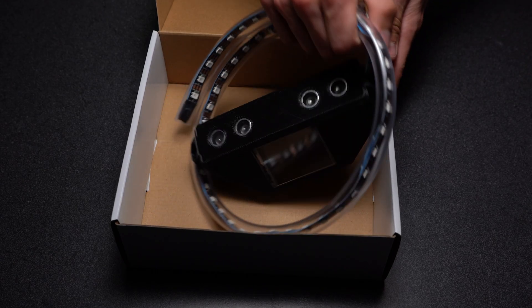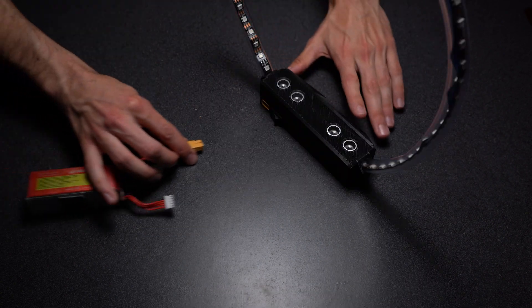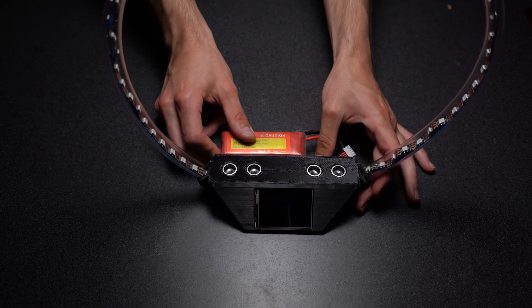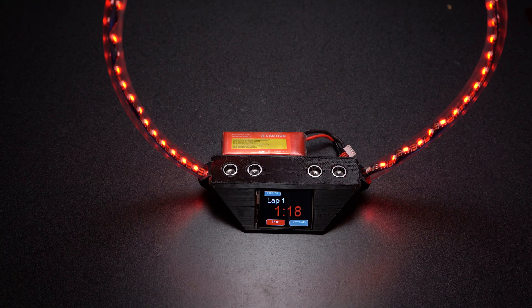To get it ready, all you do is take it out, stand it up, press the tubing into the holes on each side, and then plug in your favorite 2S, 3S, or 4S LiPo battery. This unit of a racing gate can run off a tiny 2S battery all the way up to a 4S. I recommend using a large 2-cell battery, but as you see here, I'm powering it off a 4S 1500mAh battery — no problem.